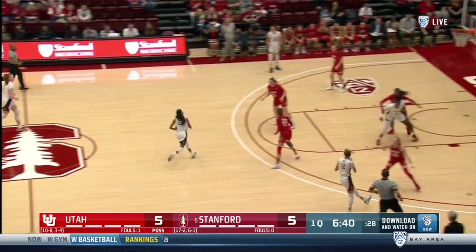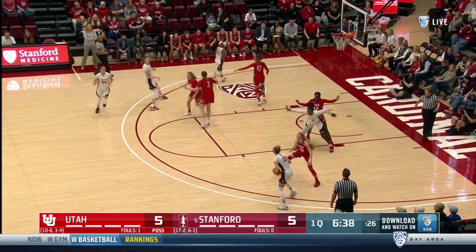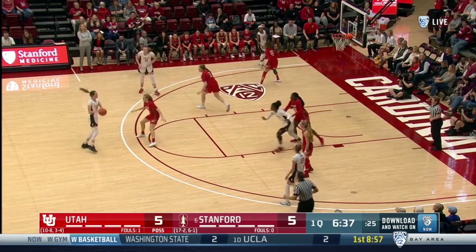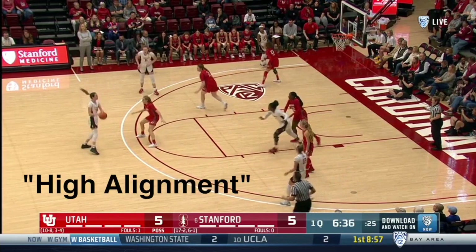More transition flow here, as the pitch ahead to the wing leads to a cut away, and a rub-cut interchange brings a guard to the top of circle. When the wing passes to top of circle, the Cardinal segway from low alignment to high alignment.